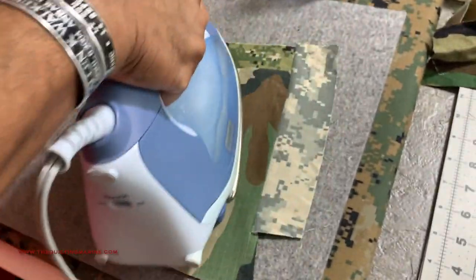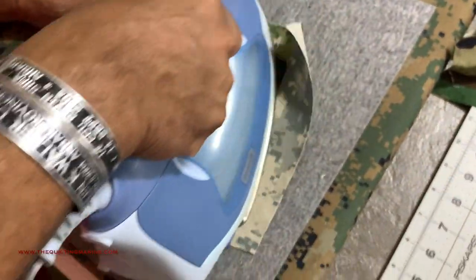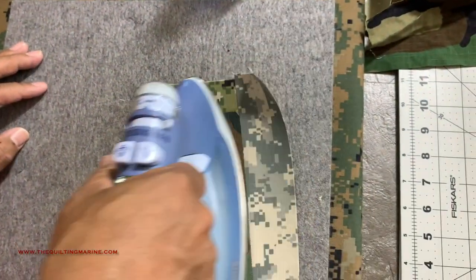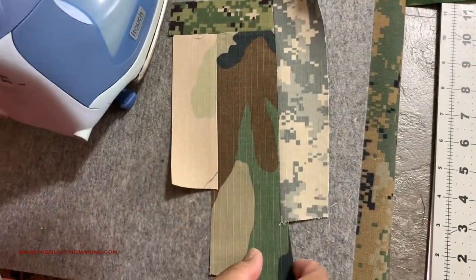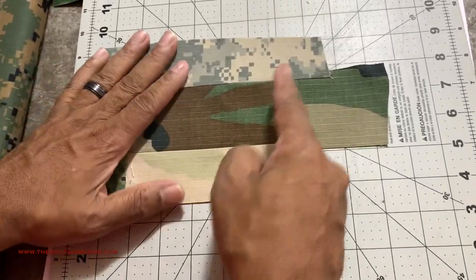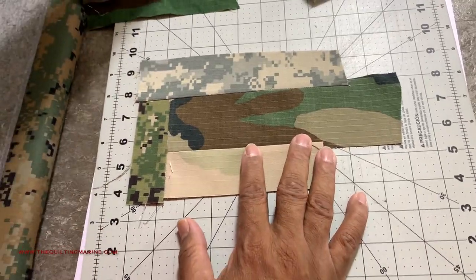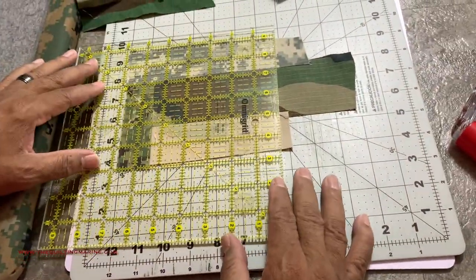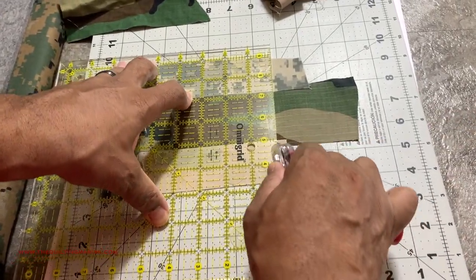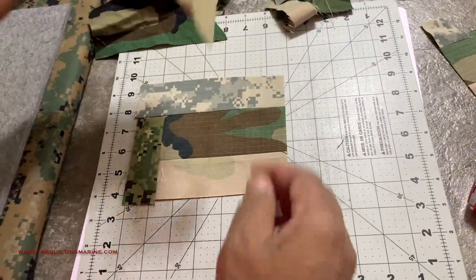With these blocks I was trying to get them up to about a nine and a half inch square and then cut them down. See how this is looking a little crazy over here — don't take it personal, just cut it. Don't get attached. The larger picture here is a whole block. You can probably save the extra for later.